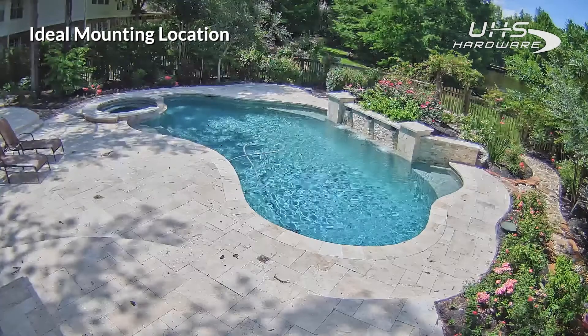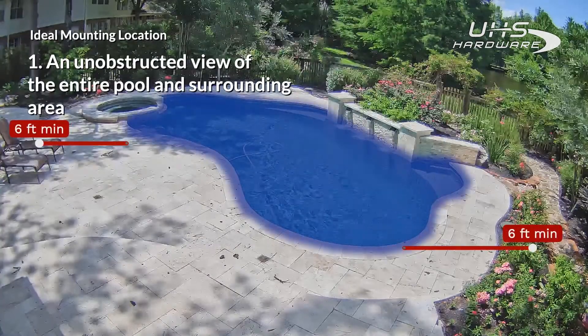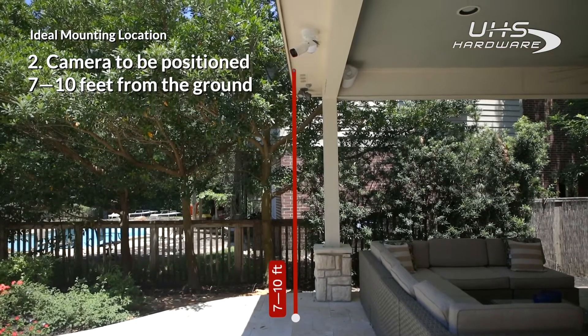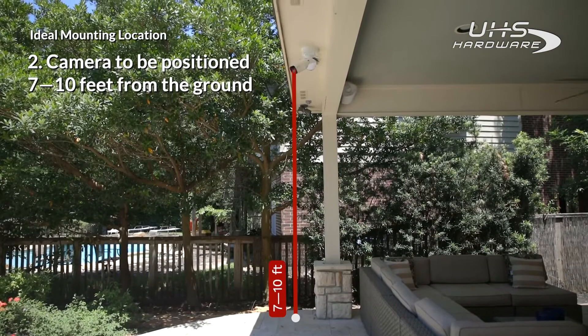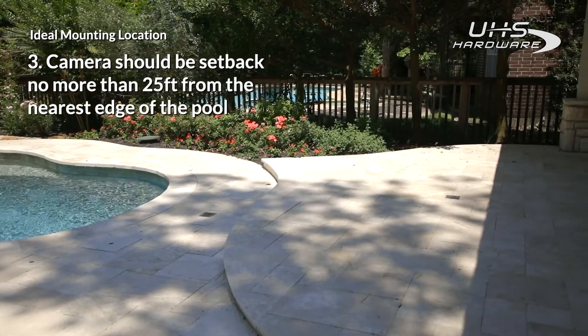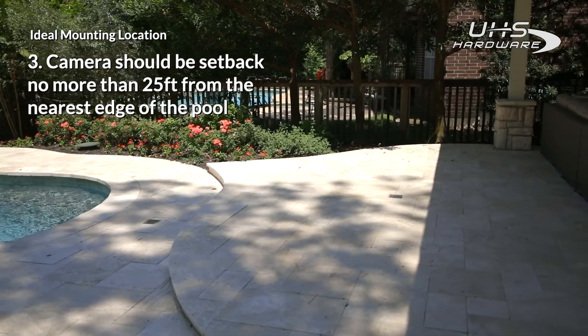The ideal mounting location should allow for an unobstructed view of the entire pool. The camera location should be between 7 to 10 feet off the ground, tilted downward, slightly towards the center of the pool. Allow up to 25 feet from the nearest edge of the pool to the camera location.